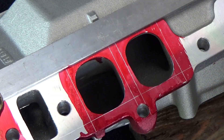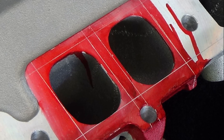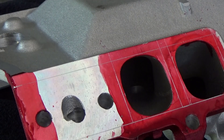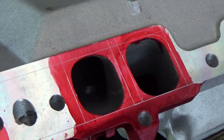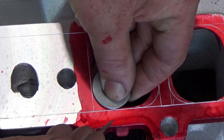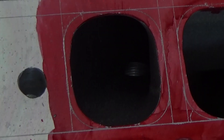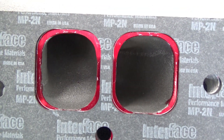We've got the scribe lines transferred, so that intake will line up nicely with the ports on the cylinder heads — looks good. The radius on the inside of the gasket — I found a washer that would fit that well. I'm going to use that washer to scribe the curve that I'll need to grind on the intake manifold to match the gasket. I put the intake gasket on there to see how it conforms, and it looks really nice. That intake is going to fit nicely on those cylinder heads when I get done porting it.